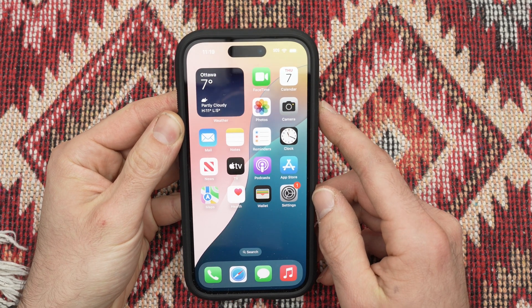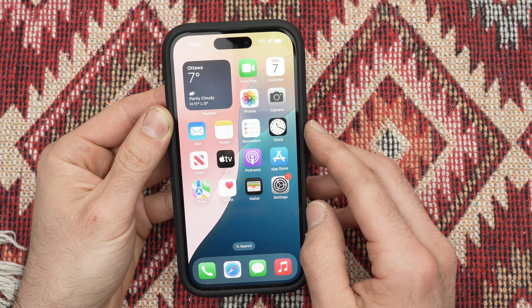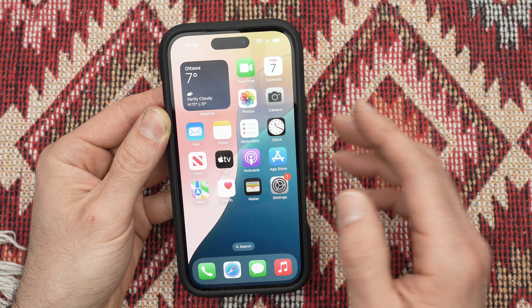In this video I'll show you how to turn off the keyboard sound when you're typing on your iPhone 16, 16 Plus, Pro and Pro Max.